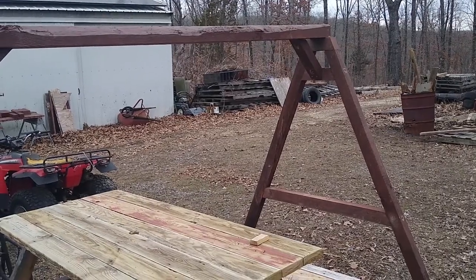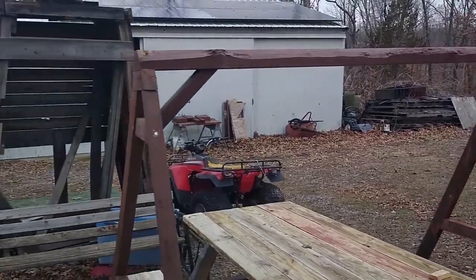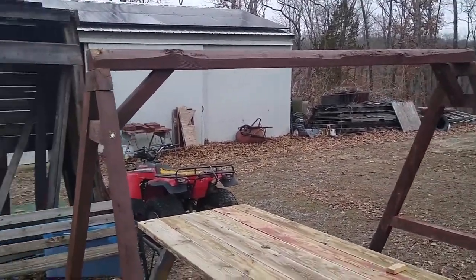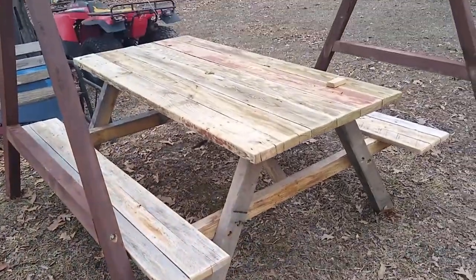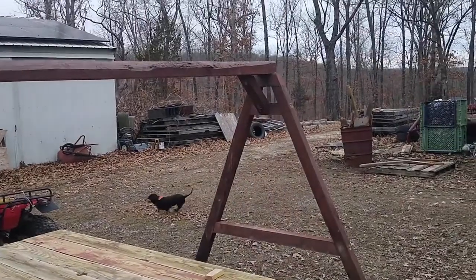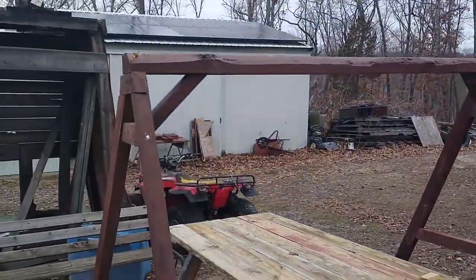Here's the A-frame assembled, with the cross-support beam and its angle supports. I used the picnic table to hold it up and brace the framing while I put it together. That's the first A-frame finished.